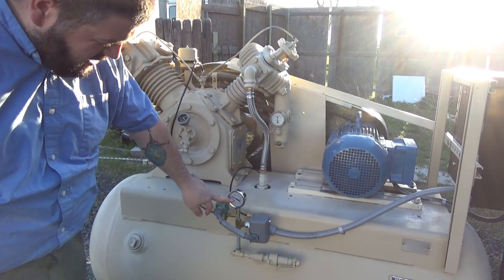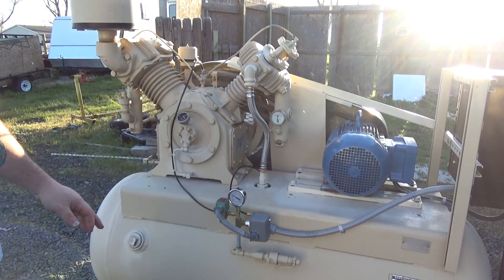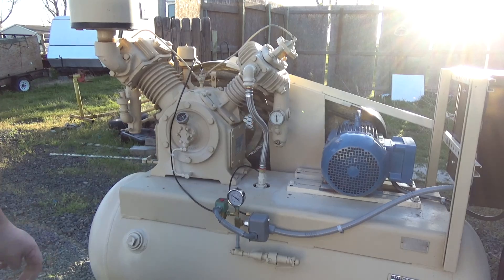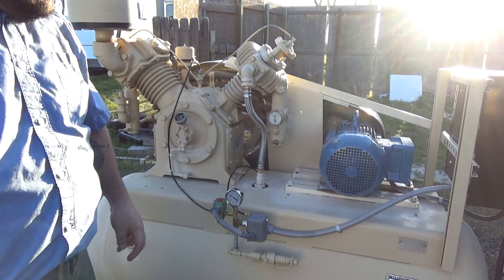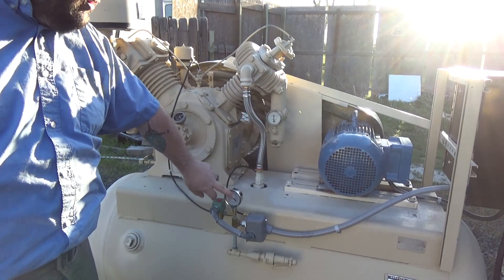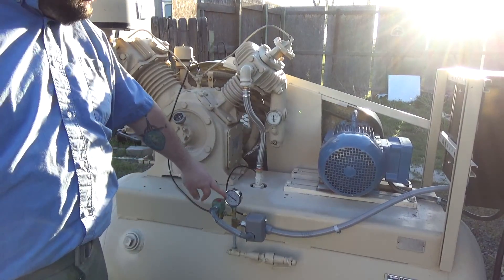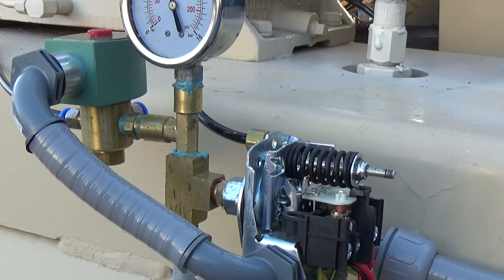We started out pretty close to 50 psi. This will take probably about two minutes to reach full pressure. Once it brings to full pressure, I'll simulate an actual air load so you can see it actually go through the cycle.